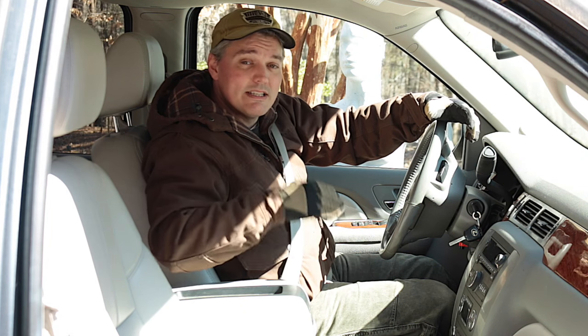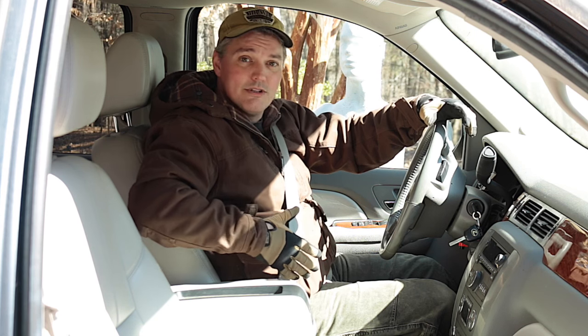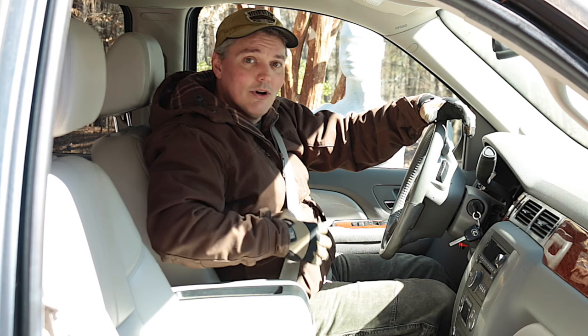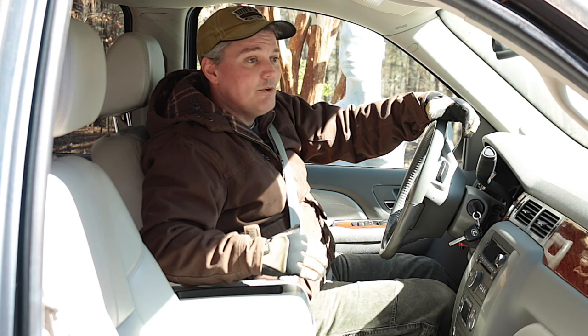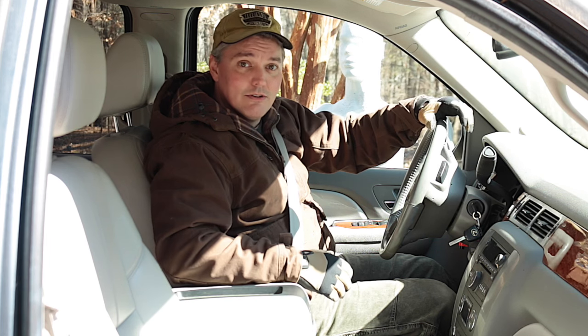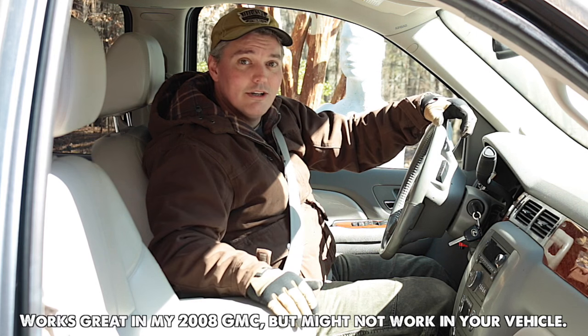I know from first-hand experience how difficult it is to draw a firearm from inside-the-waistband carry while sitting down in a vehicle, strapped in. I had to deal with the awkward position of my holster while seated plus the seat belt. I was very lucky that day that I was able to get my firearm out in time, but I wouldn't have if I were wearing a heavy jacket. So I've grown accustomed to pulling my entire holster out from inside my waistband when I get in a vehicle.